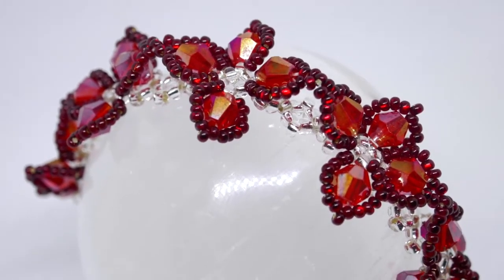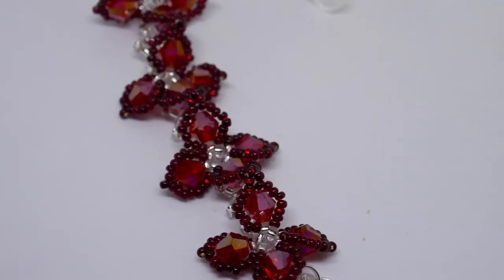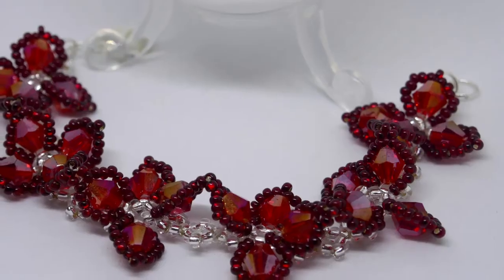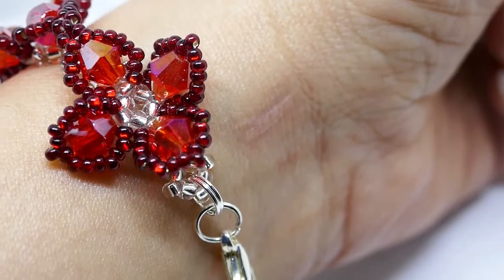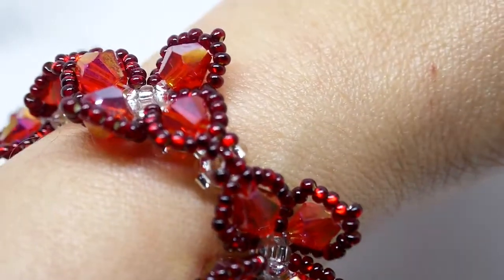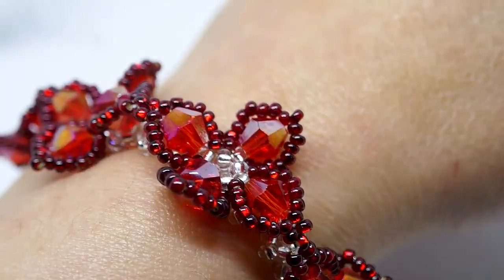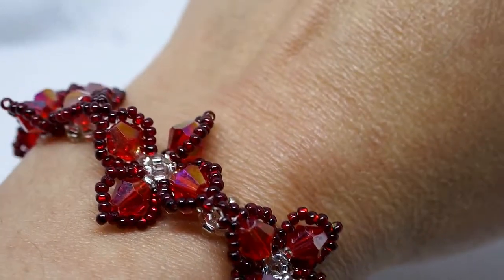Hello, hello, hello lovely beaders! Today I have for you this beautiful beaded bracelet, very dimensional, with a design that resembles the poinsettia flower, the flower traditionally connected to Christmas celebrations. Keep watching to learn how to bead this bracelet for yourself.